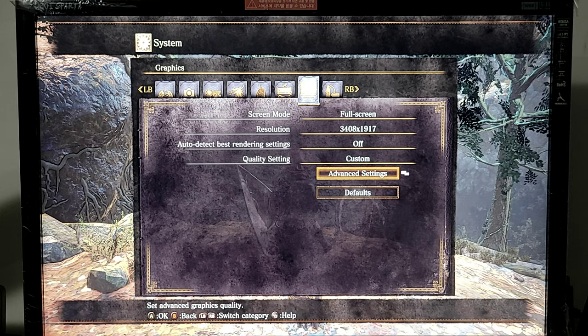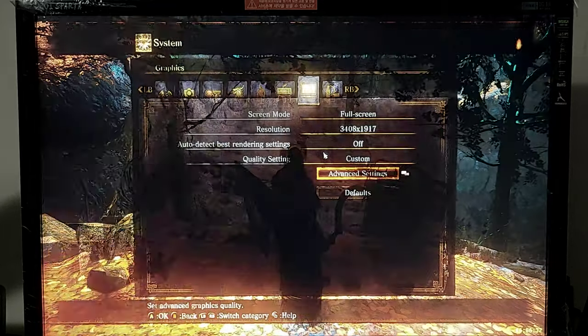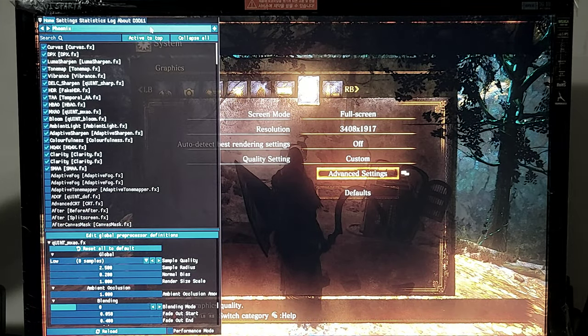DarkSource 3 plus ReShade, static testing for GPUs. Rotor sacrifices in the beginning, top of the slopes, resolution, advanced settings, custom ReShade settings.